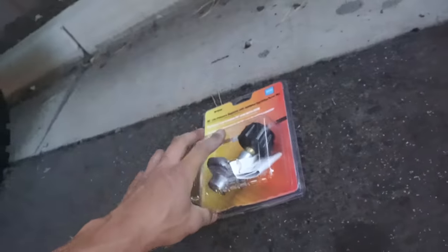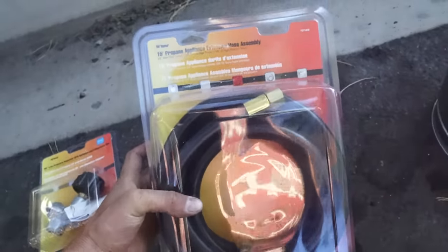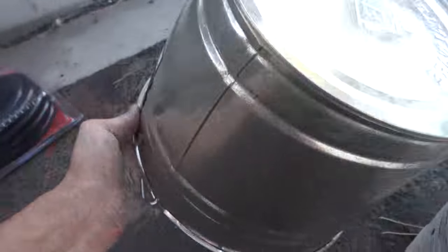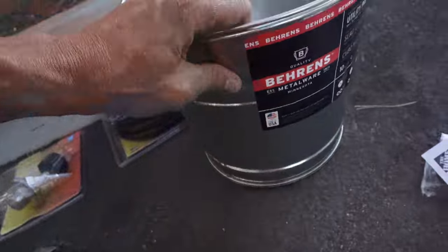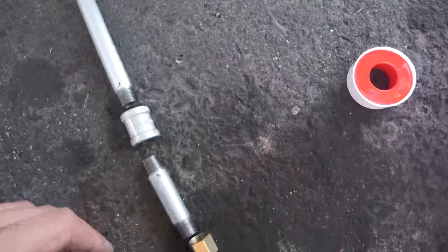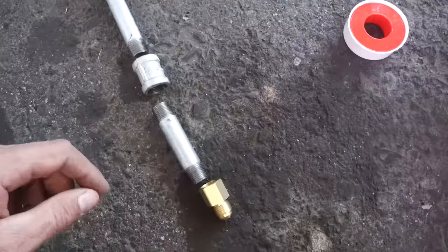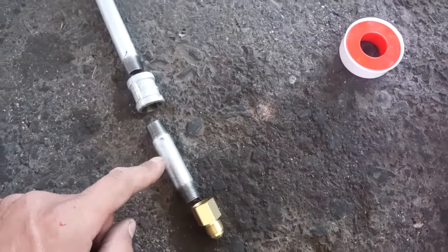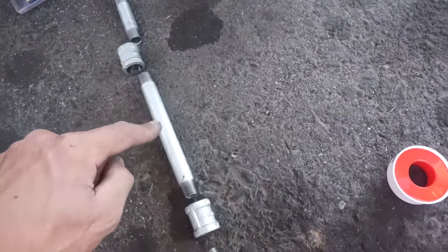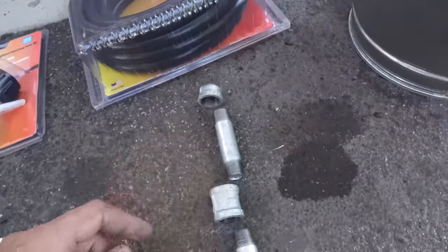So you need yourself a couple of wrenches, a regulator, three-eighths propane line probably around 15 feet. To contain the fire, a bag of lava rocks. Then for the piping — this is all three-eighths inch piping — I've got two three-inch pieces, one six-inch piece, two couplings, and one end cap.